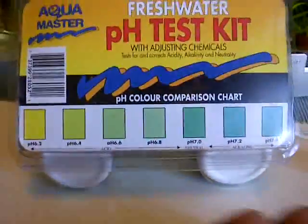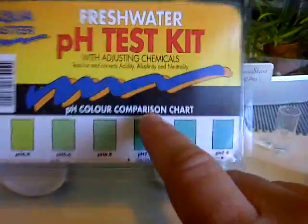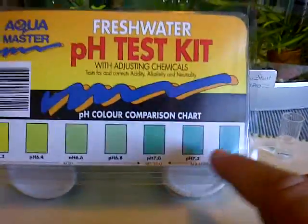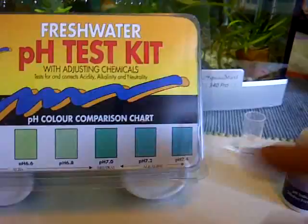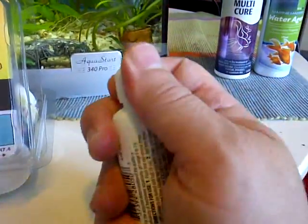What we're testing for is the pH levels within the water. There can be various different levels — there's low pH which is acidic, about a neutral pH in the middle, and then there's high pH levels. We're going to use about two drops.